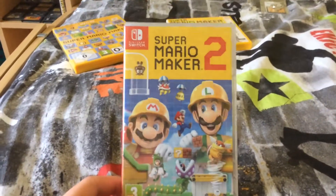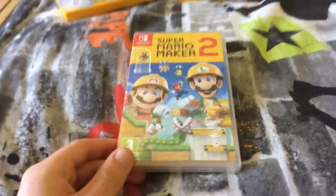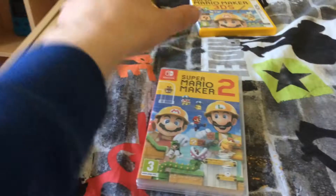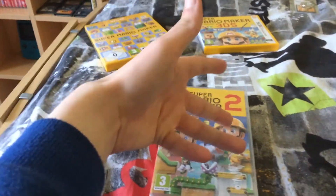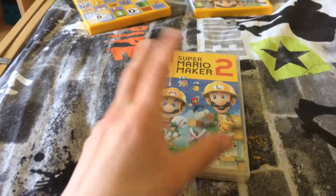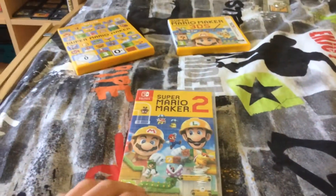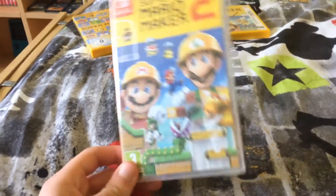And now we've got Super Mario Maker 2, the sequel to arguably the best Mario game ever. Being on the Switch as well, you kind of get the best of both worlds — you get the full console experience of the Wii U version, plus some extra features in the sequel, and you get the advantage of being able to take it on the go like the 3DS version, without it being a watered-down version, and you can share levels and stuff.